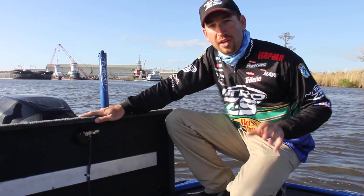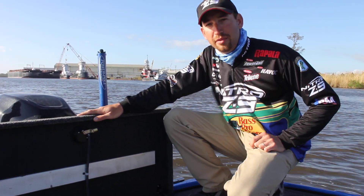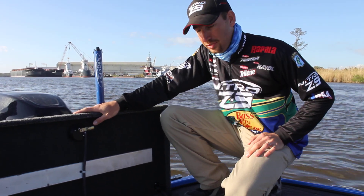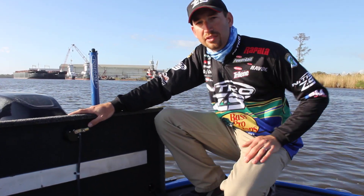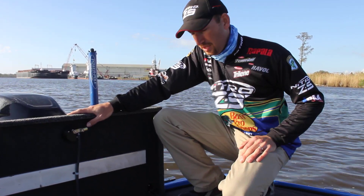I'm Bassmaster Elite Series Pro OttDefo. I want to talk to you about the lithium batteries I've been running for the last couple years. I ran this same set of batteries all last year throughout the whole Elite Series season and the opens and everything else that I fished.